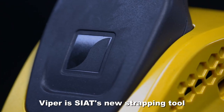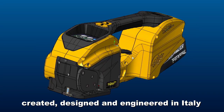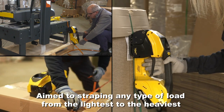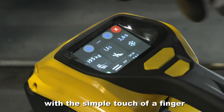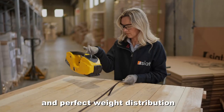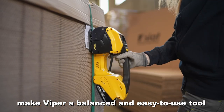Viper is SEAT's new strapping tool, created, designed and engineered in Italy, aimed at strapping any type of load from the lightest to the heaviest with the simple touch of a finger. Smooth design and perfect weight distribution make Viper a balanced and easy to use tool.